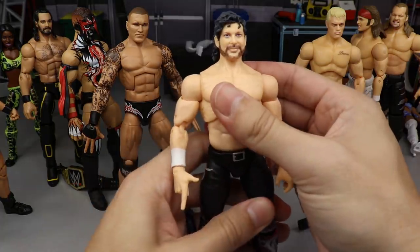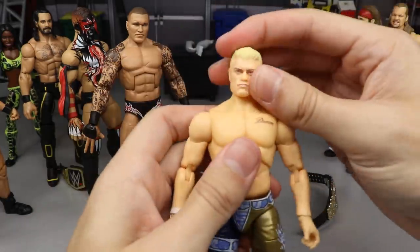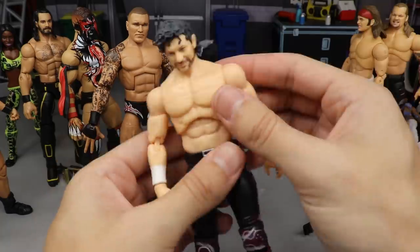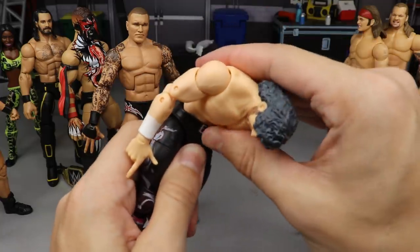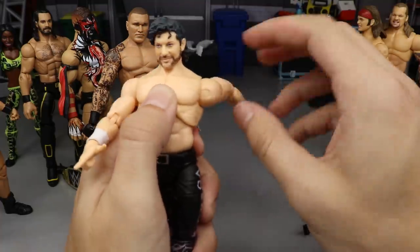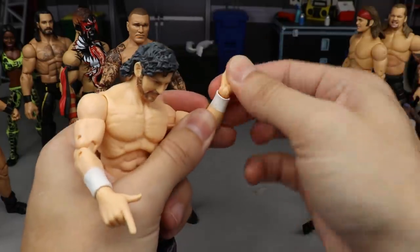For AEW figures, using Cody would be better to demonstrate since the long hair prevents some head movement on Kenny. The big advantage is in the ab crunch — the softer portion of the torso allows it to crunch all the way down, with the lower torso going inside the crotch piece for a much better range. The ratchet joints in the shoulders are great — they prevent looseness and lock-up. You get full 360, bicep swivel, and double jointed arms like the Ultimate Edition.